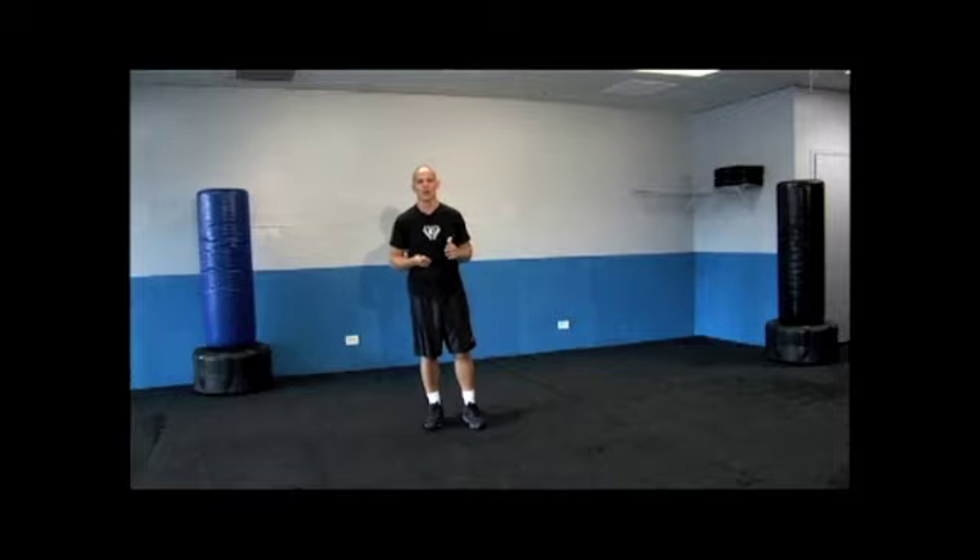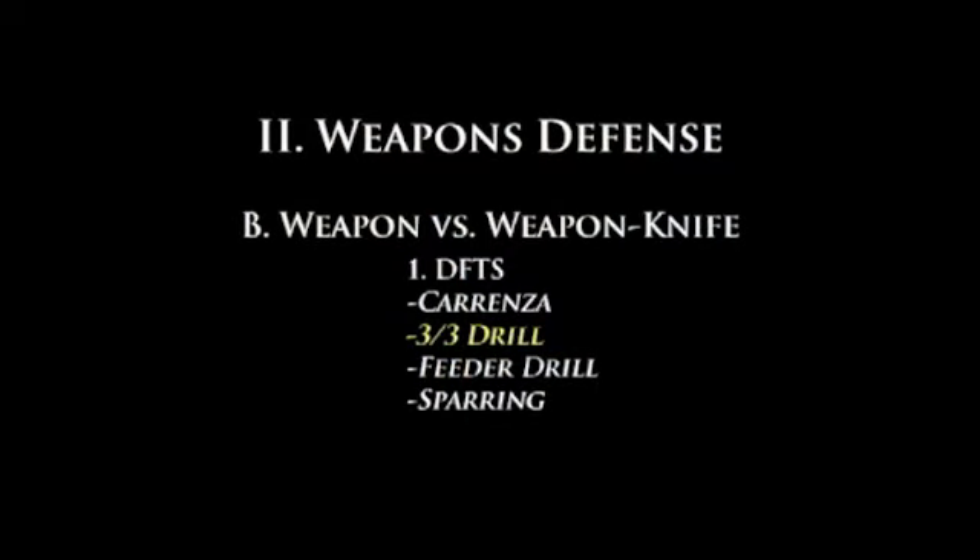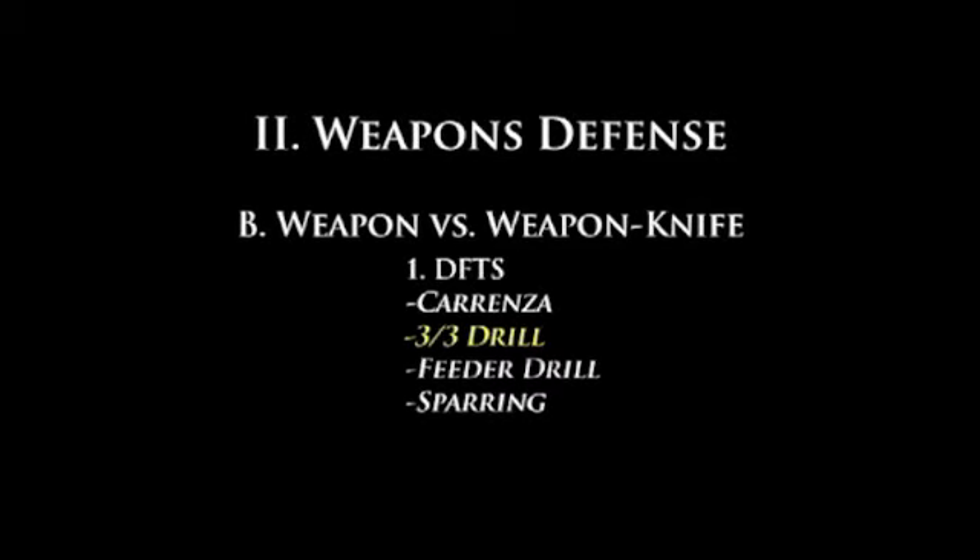Now please understand, this is not our strategy. This is a training method to build the attributes necessary to handle that weapon correctly when we're defending ourselves with it. So now we're going to move on to the actual strategy they would use if it would be a weapon-on-weapon fight. And for this round right here, we're going to be focusing on knife on knife.